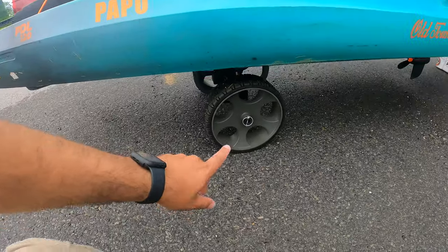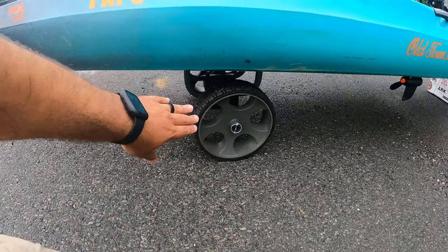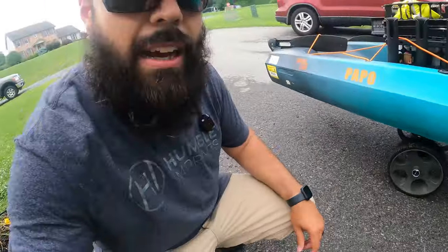Another essential for kayak fishing is a good kayak cart. I have the Wilderness Systems heavy duty kayak cart — I've shown it in a bunch of other videos and it's totally worth the money. It's one of those buy once, cry once situations. If you're carrying a kayak over any sort of distance with it loaded and you don't have a buddy with you, you need this cart. It was $200 when I bought it.